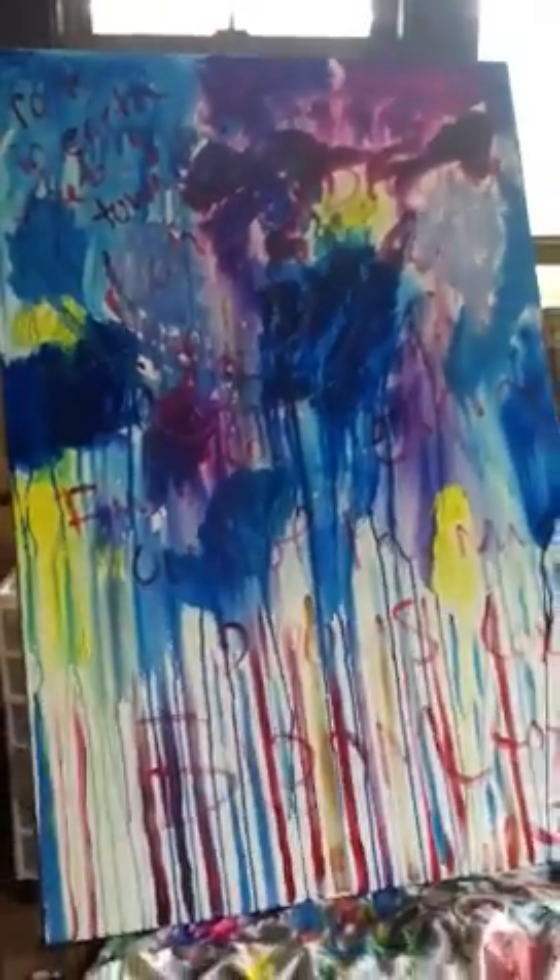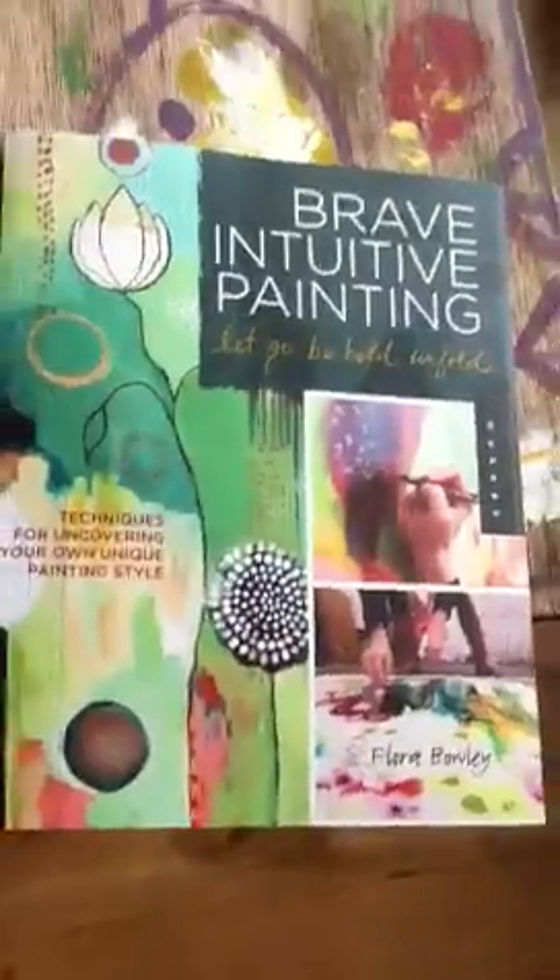This painting is inspired by Laura Boley — here's her book, which I highly recommend getting. She's amazing. So this is the beginning of the painting.